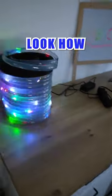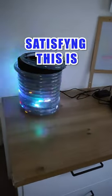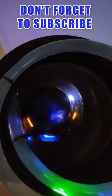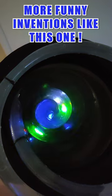Let's turn off the light. Look how satisfying this is — there is even a little vortex inside. Don't forget to subscribe if you want to see more fun inventions like this one.